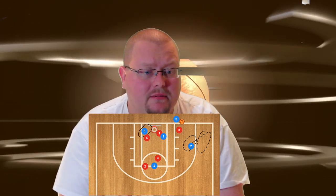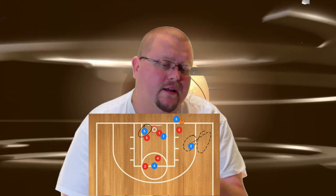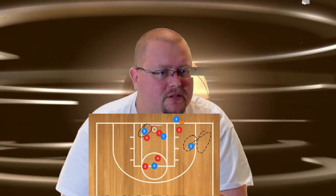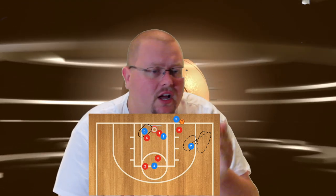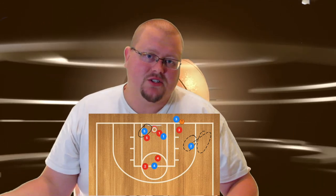Player two — Matt, or whatever his name is — it's up to you. If you think you can hit a three-point shot, pop out to the three-point line. If you feel like you're not able to do that, go down to the mid-range — I'm happy either way. Now you're actually giving your player a little bit of a decision to make as well.